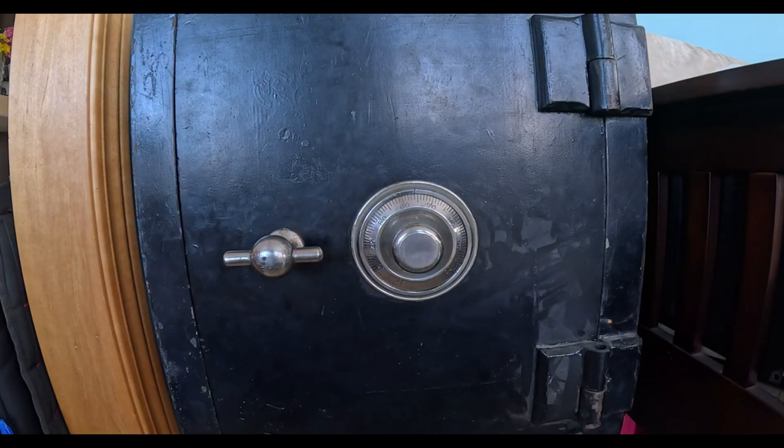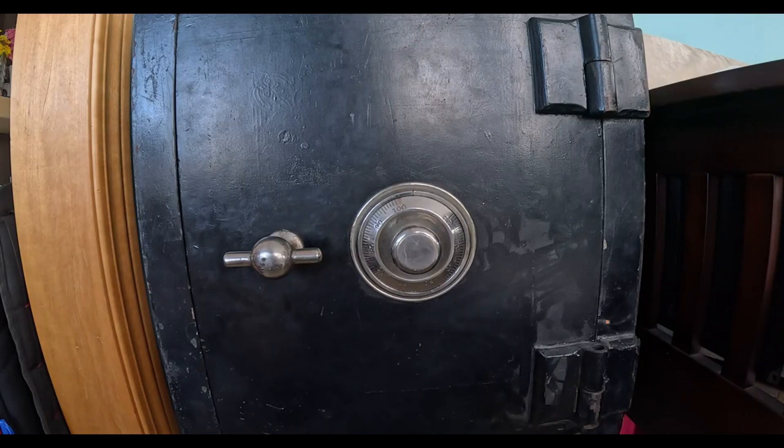This is how we would identify if a safe has a direct entry lock. I am going to count them. Now that we know that we have a direct entry lock, we need to figure out how many numbers are in the combination.